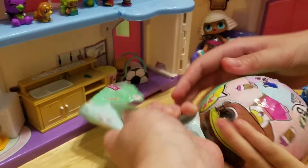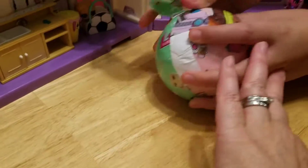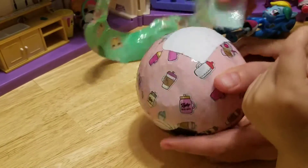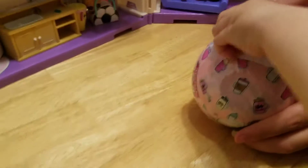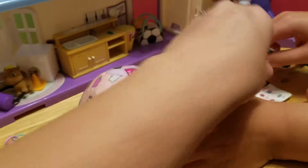Hold the ball. This one's really big, it's really hard. What does that say on there? And there are some little stickers. Bring it up here please, up in the middle. Those are the stickers. Let's put those over here.